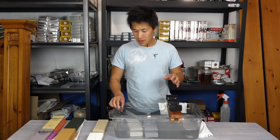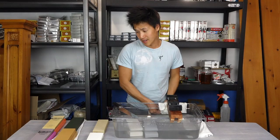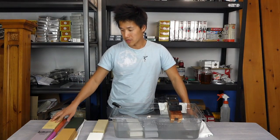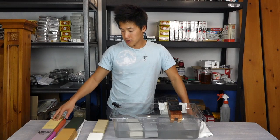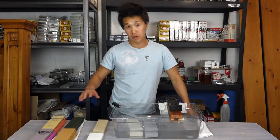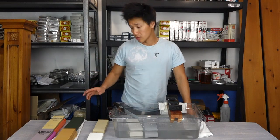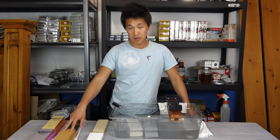I've gone through a lot of stones. I've got the Shapton Pros over here — the 1,000 and 5,000 stones, which are ceramic artificial stones, splash and go so you don't need to soak them. Another set of splash and goes which are really cool are the Arashiyama 1,000 and 6,000.